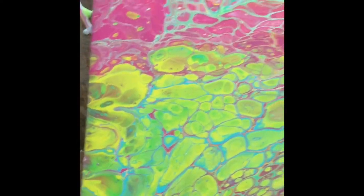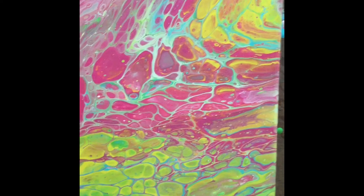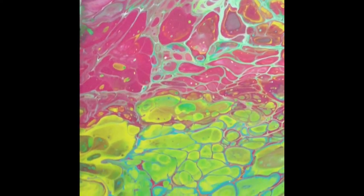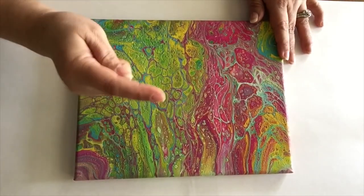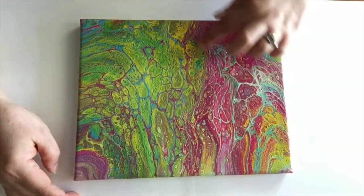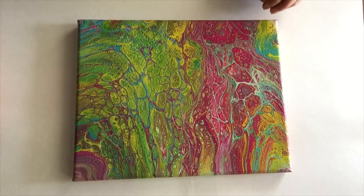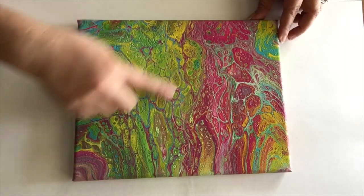So this is how it looks, all tilted. Look at those gorgeous cells. I'm going to leave it outside because I have guests coming over for dinner tonight — it dries really, really quickly. Nothing that a good layer of resin wouldn't fix. I like the flow in there, and I absolutely love those spring colors.